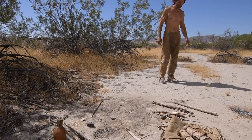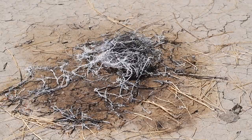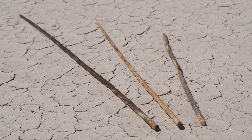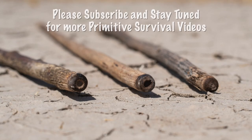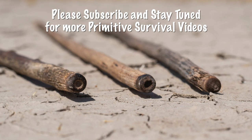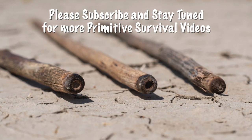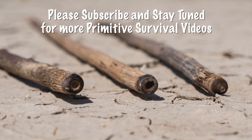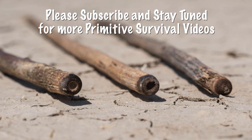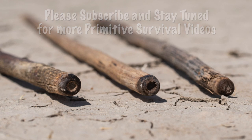I hope this instructional video has been useful and helps you to be successful with friction fires.